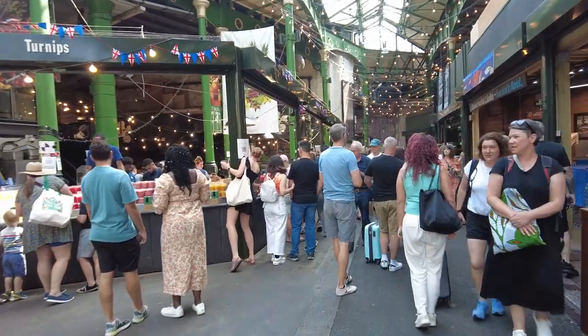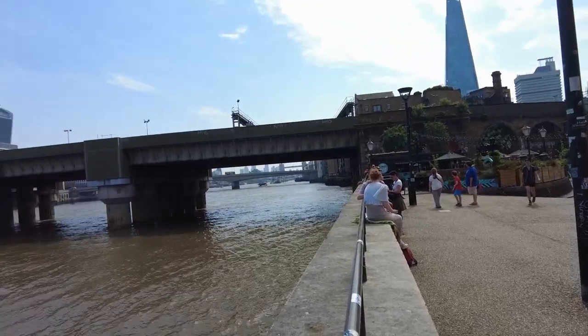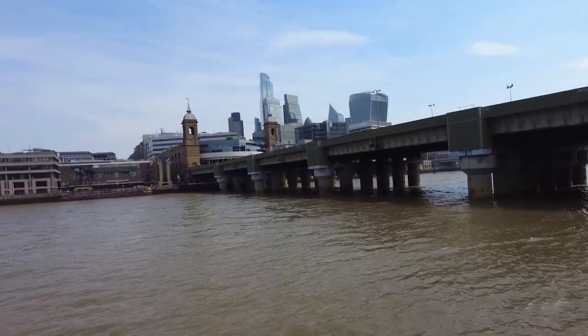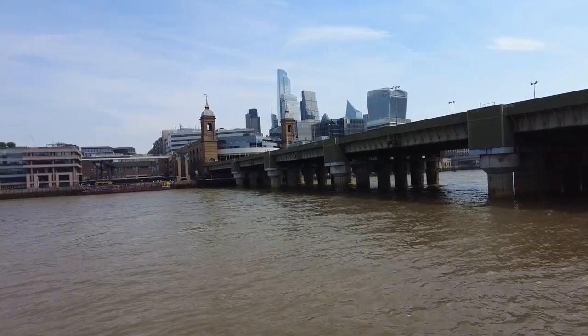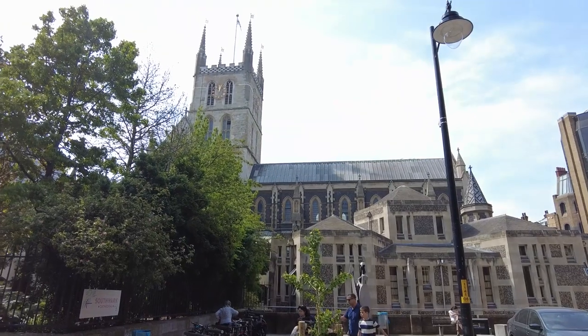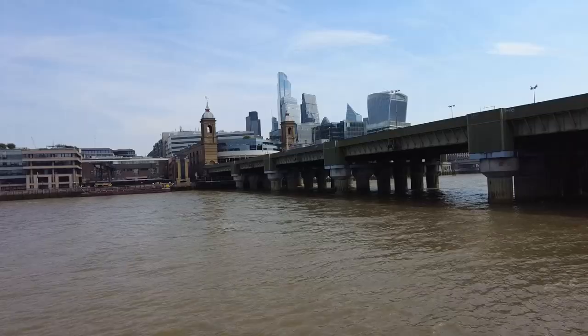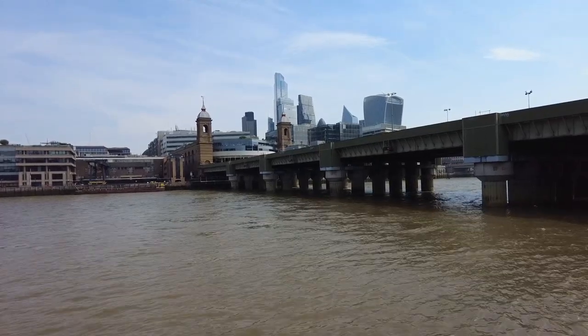The tide's going out. The plan was to go and sit by Southwark Cathedral, but there were bells chiming so I've had to come a bit further away where I can't hear it.